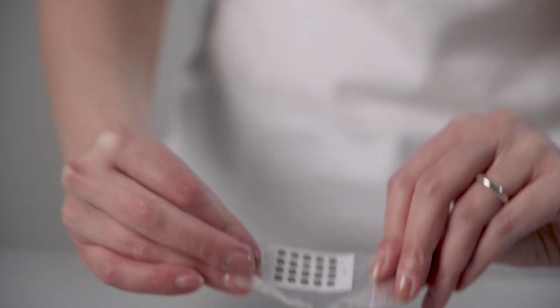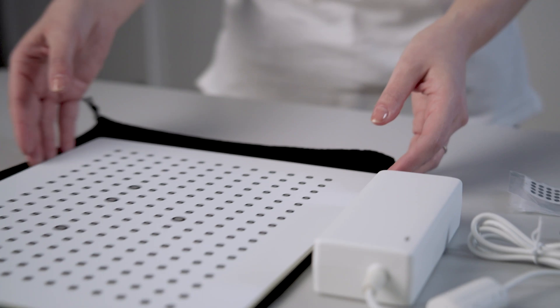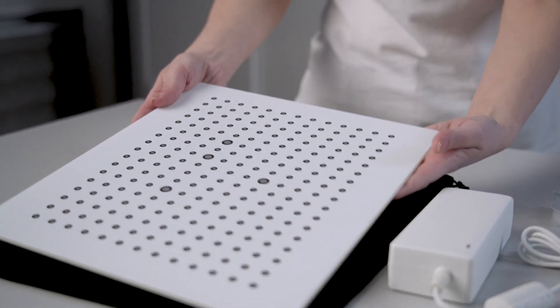A set of markers is supplied together with the MetiSmile, necessary to acquire the patient's bite and record the mandibular movements with precision and easiness. Last but not least, very important: the calibration plate, protected by its own bag.